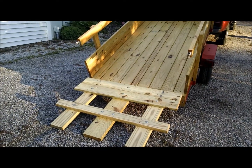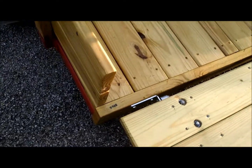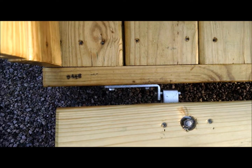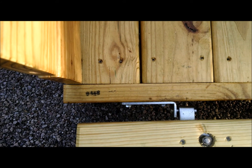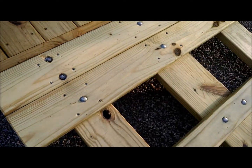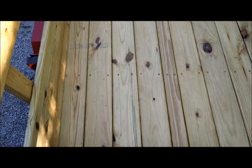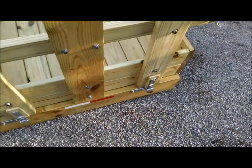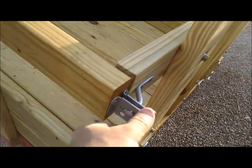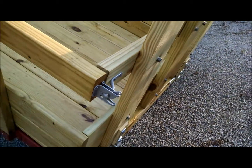It came out really well. Here's the hinges. I ended up using hinges from Tractor Supply — they're a heavy-duty hinge. They're lag-bolted into the back tailgate, and then they're through-bolted on the gate as well. I'm going to be using this style hinge bracket here as a gate latch for holding that on.